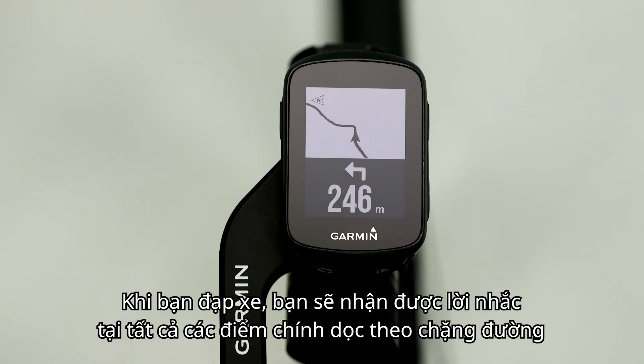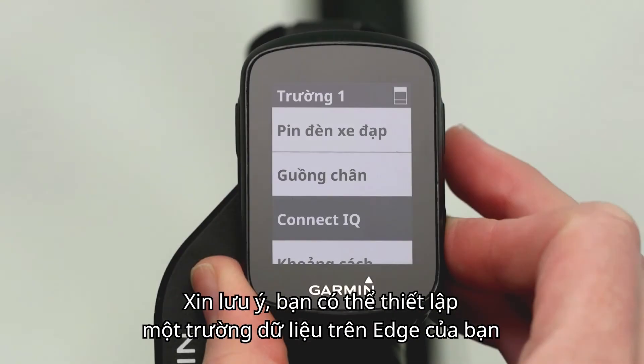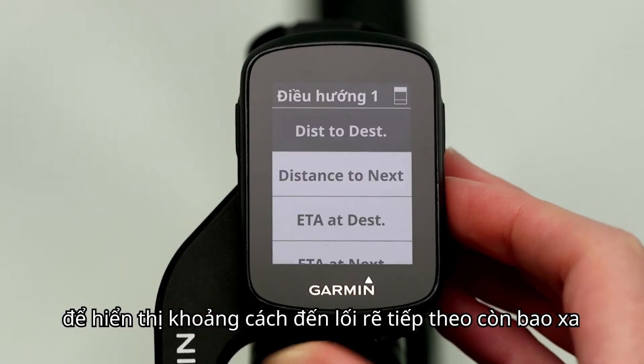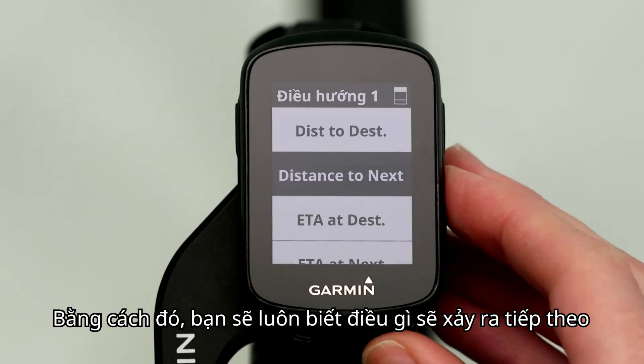As you ride, you'll receive turn prompts at all key points along the course. Keep in mind, you can assign a data field on your Edge to show the distance until your next turn, so you'll always know what's coming up next.